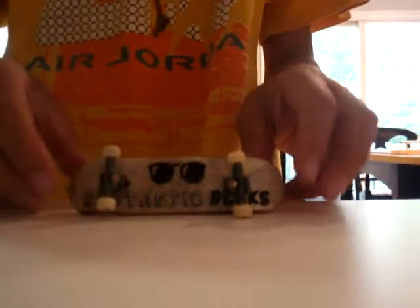Hey guys, this is John, and this is my Rattastic Deck Review. I just got it. It took a little less than a week to ship — maybe, like, four days, I think.